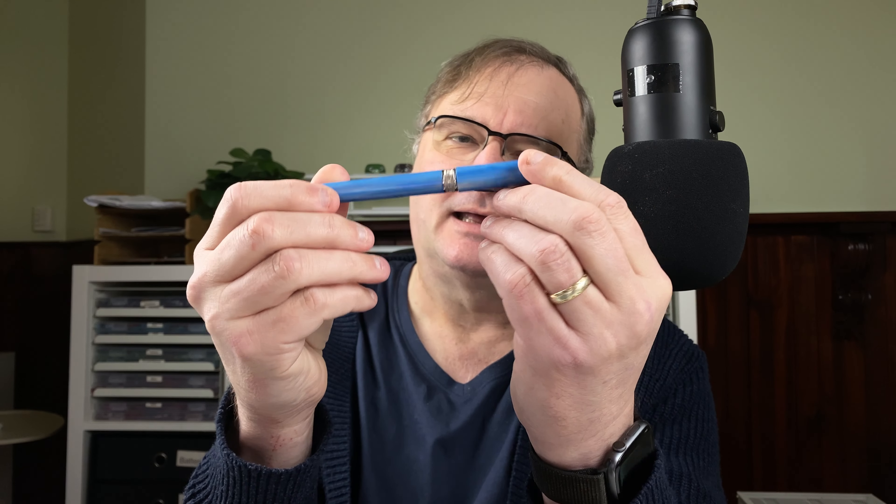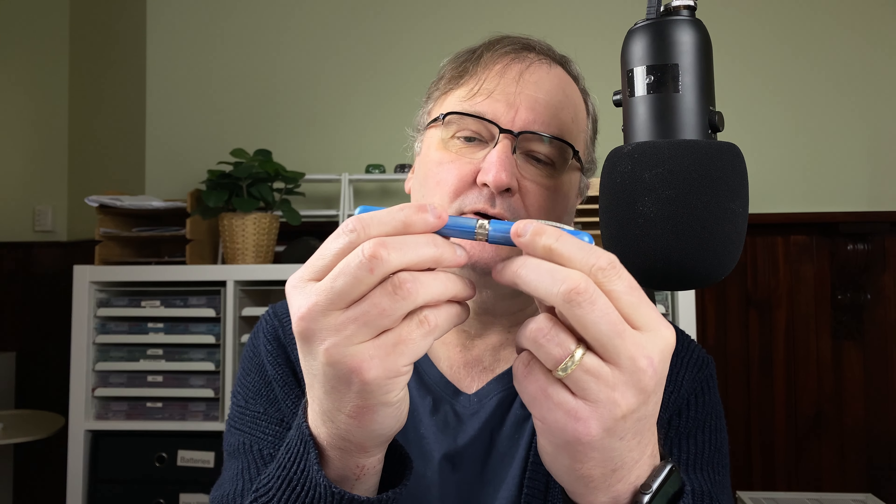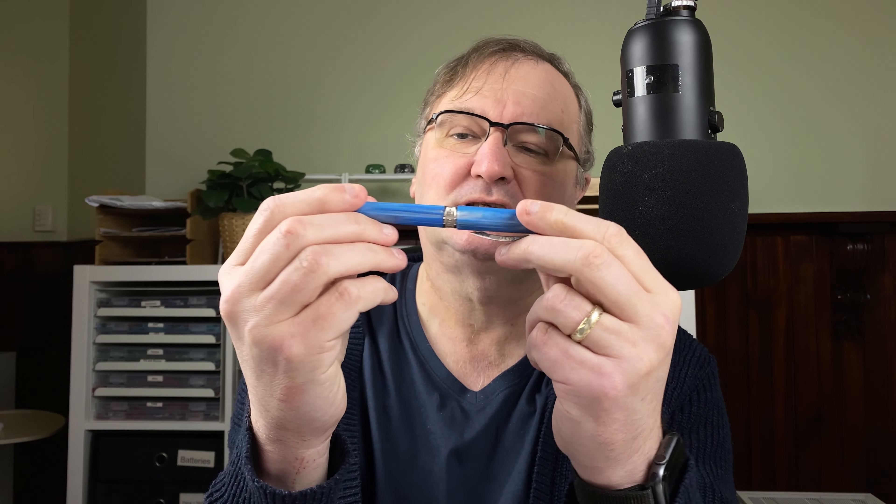Hi, it's Gary. Welcome to today's video. Today I've got a fountain pen focus for you and we're going to focus on this. This is the Visconti Breeze. It was the cheapest Visconti pen that I could find when I bought it. Also my first Visconti pen.